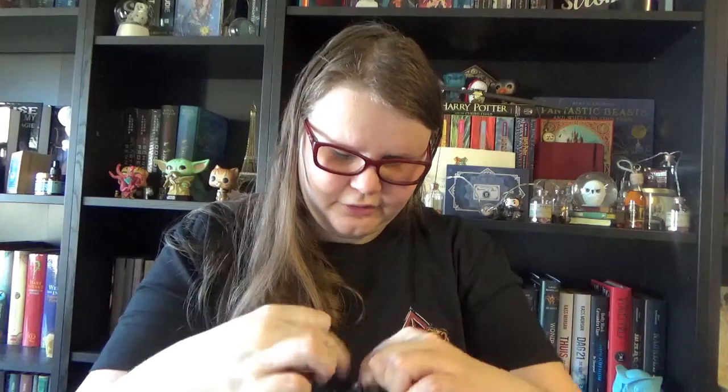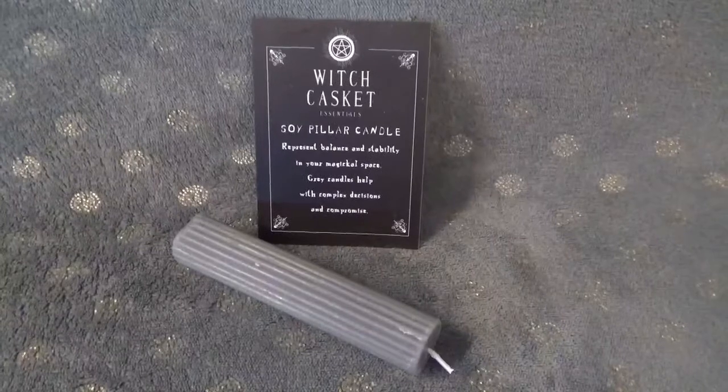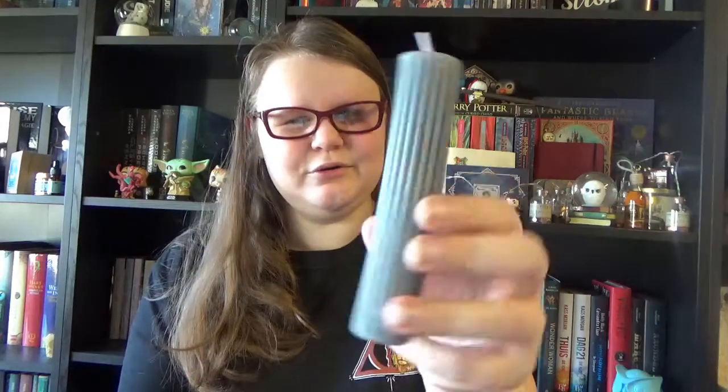Then we have another organza bag with a pillar candle — a tiny pillar candle. It's this grayish blue, and I love the effect of the rubble texture on it. There's also a little card with it. This is a soy pillar candle — it represents balance and stability in your magical space. Gray candles help with complex decisions and compromise — so very handy when you're doubting what you have to do. And it smells nice too! My mom always laughs at me because I have an entire box filled with candles and incense, and I always keep adding more.